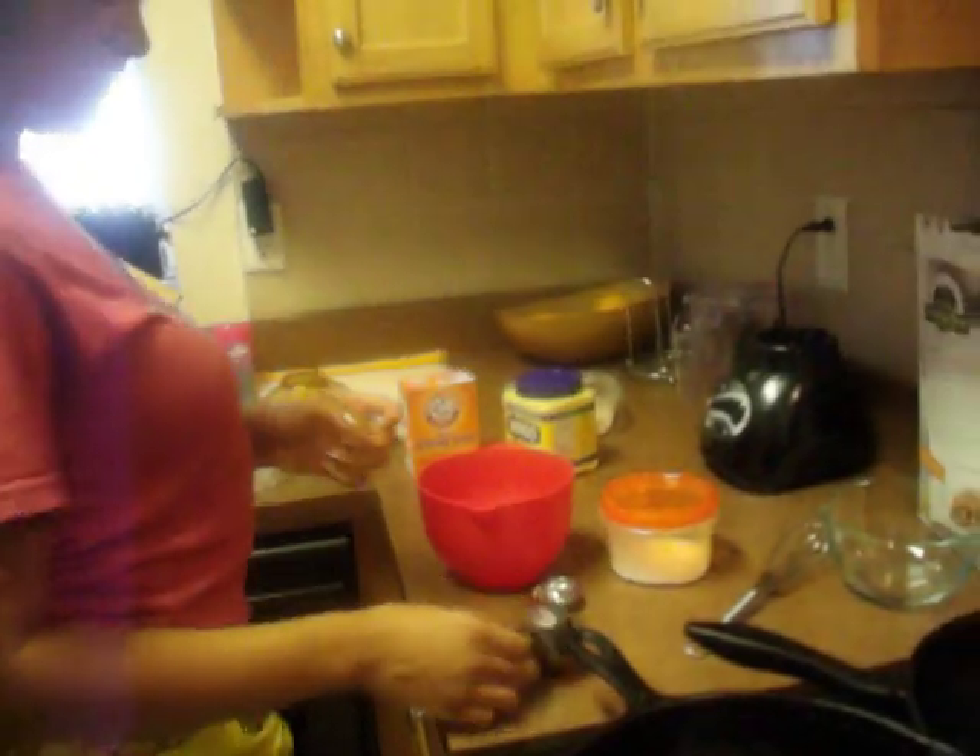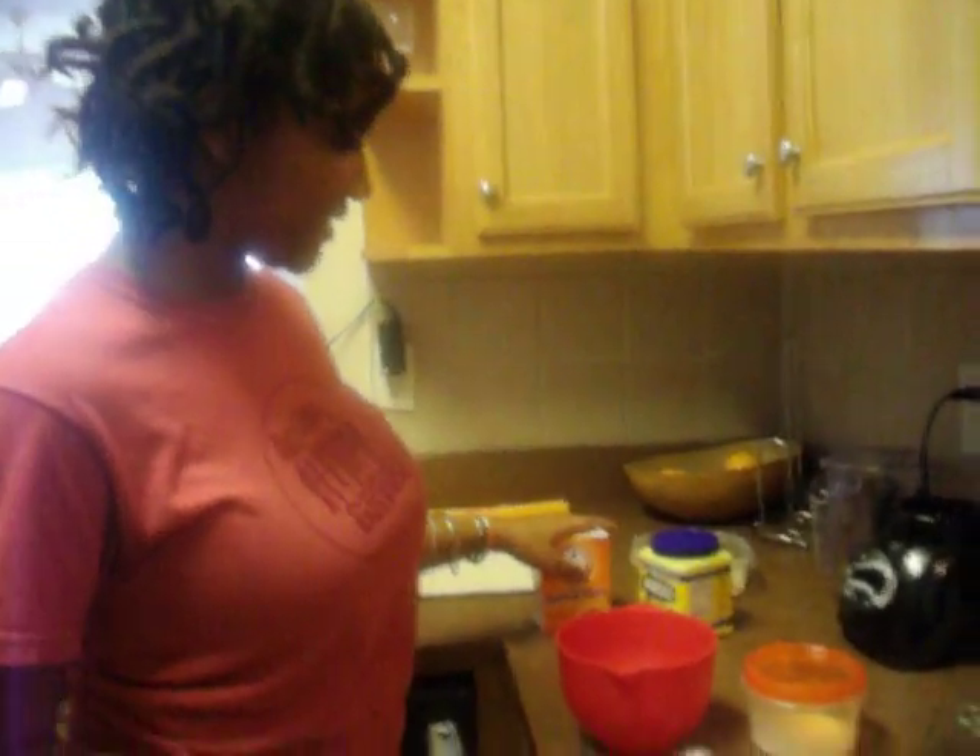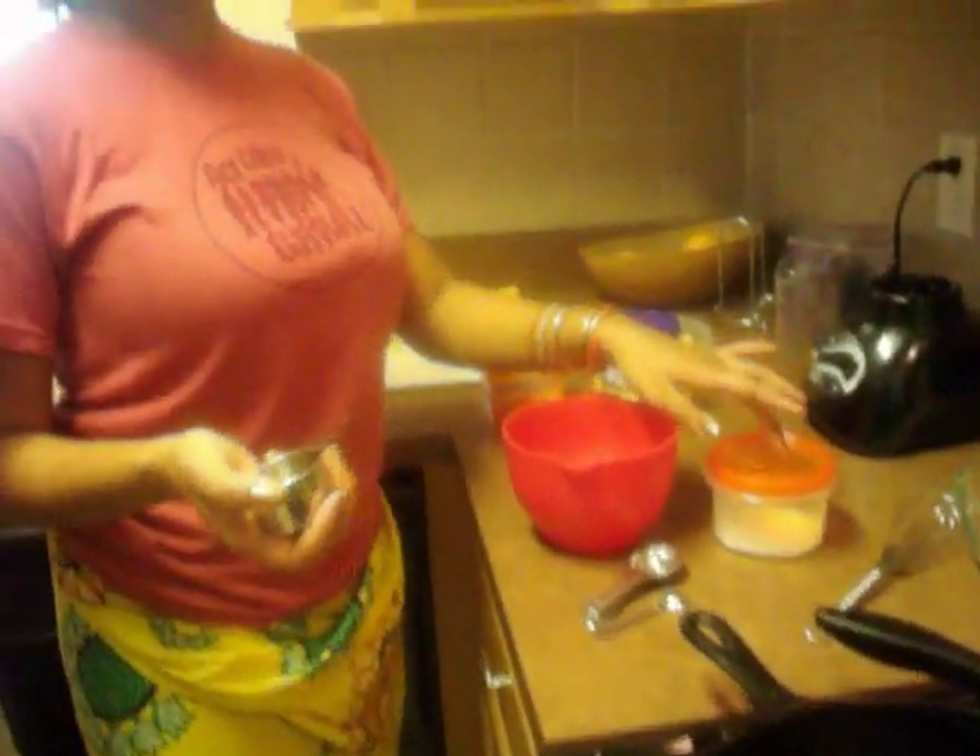Now we are going to the second step of our science today. Shabi is going to be making some deodorant. The ingredients are cornstarch, baking soda, coconut oil, and whatever scented oil you want to use.